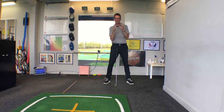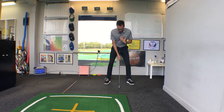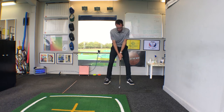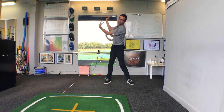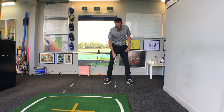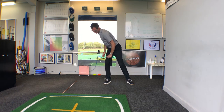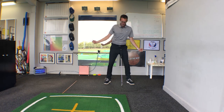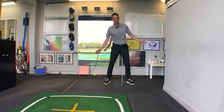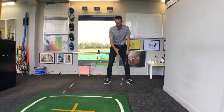If you're one of these players who struggles with their head moving off the ball, it's a good idea to feel like the chest goes from facing down to the ground at address, and then feel that the chest is almost facing upwards at the top of the backswing — as opposed to the chest staying facing down, which causes that head shift.